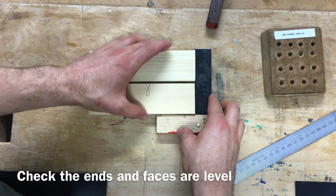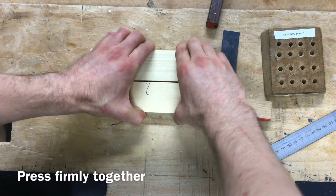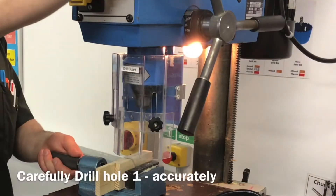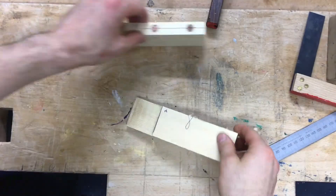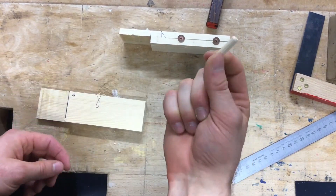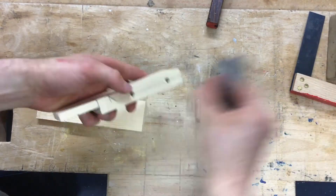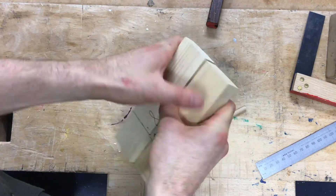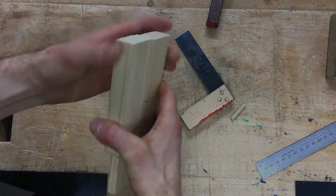Check that they are square before you start and that the faces are level with one another. Press them together and that's now going to give us two new center points on the adjoining piece of material that we can drill through. Re-drill the second piece, then insert six millimeter fluted dowel pegs into the hole joint. If done correctly, you should have square ends and faces level with each other — that's how we do our dowel joint.